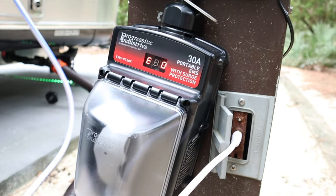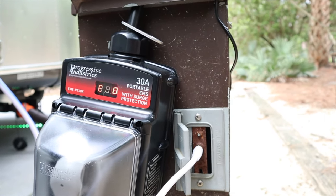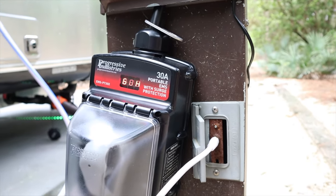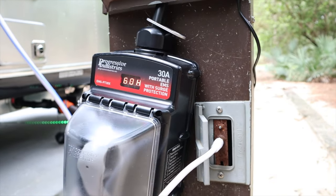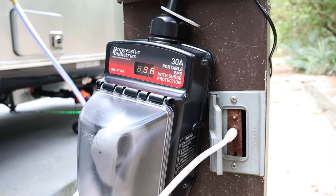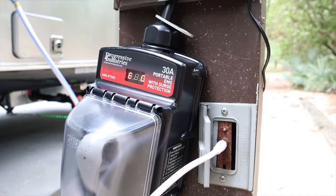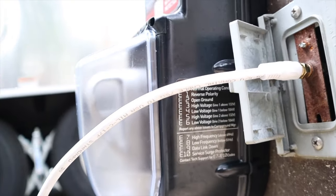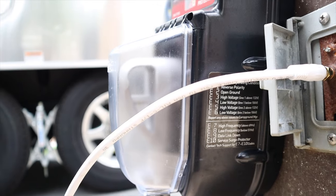This is the Progressive Industries EMS PT30X and from what I've heard this is one of the top of the line ones for 30 amp. They also make a 50 amp one. This protects your RV electrical system from any surges. Going around the country to different campgrounds, you never know how good the electrical grid is, the breakers, the relays, or the utilities. So we want to make sure we had some protection. There's a little map here of what the error codes mean — reverse polarity, open ground, high voltage, low voltage, etc.